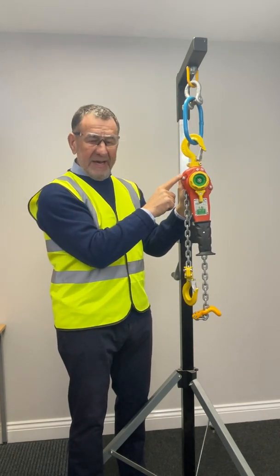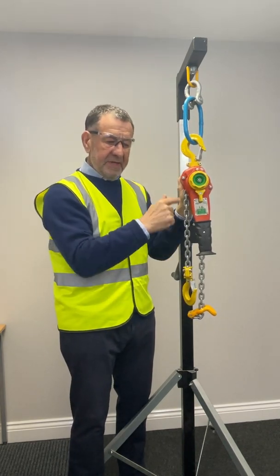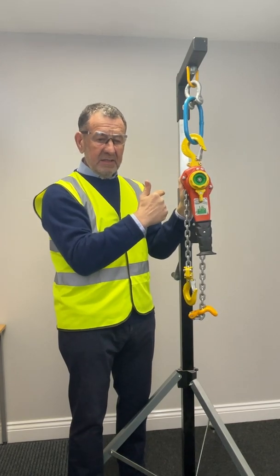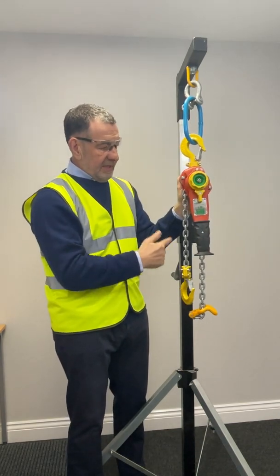With the William Hackett SSL5, you pull on the load chain. If there's a jerk in any way, shape or form, it engages the brake mechanism. To release that, you simply release the pressure and you can carry on rigging without having to go back to the unit.